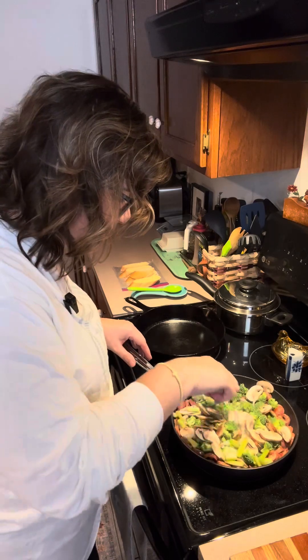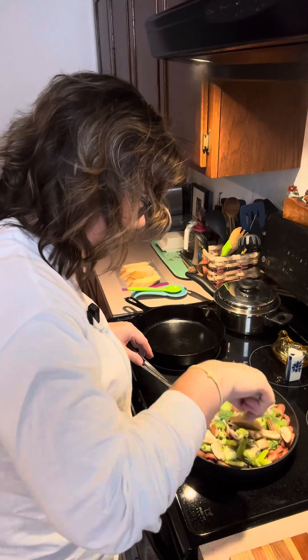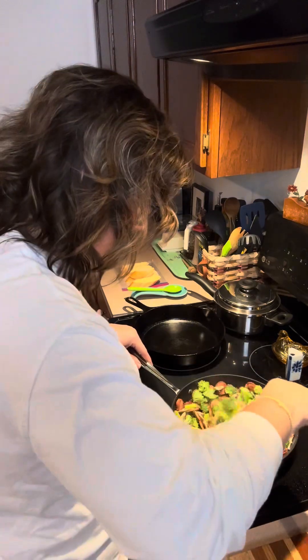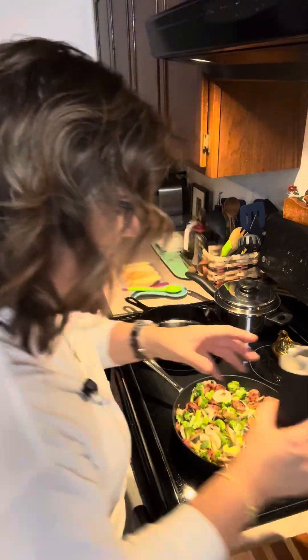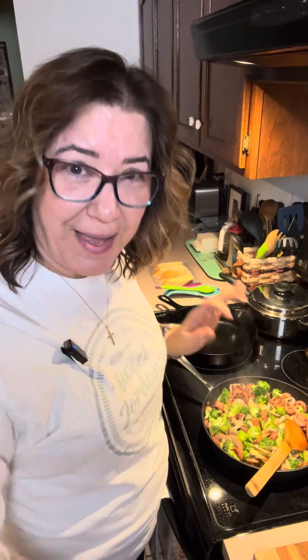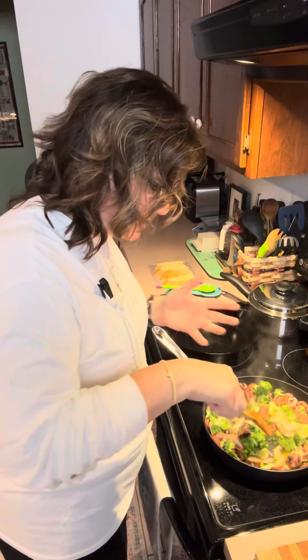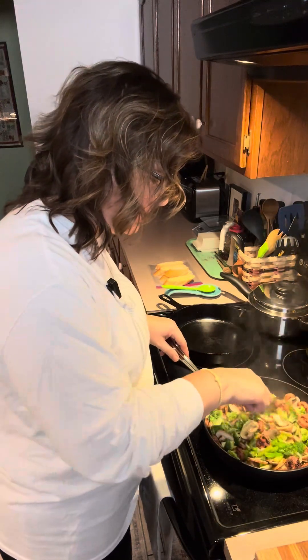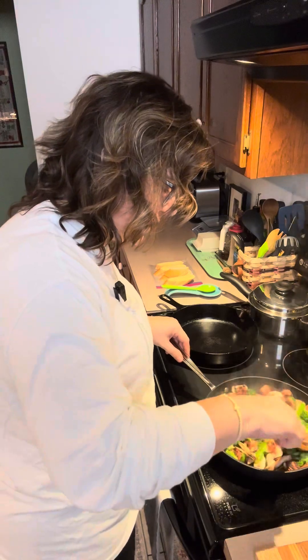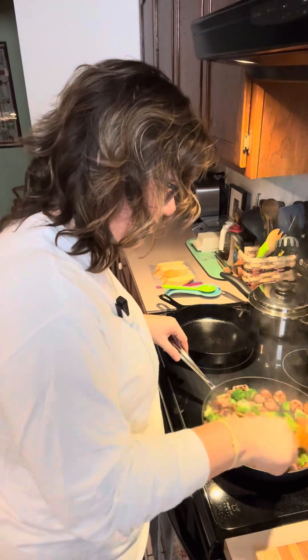Now we're just going to cook this around until those veggies are crisp-tender — you want them to still have a little bite to them. Get some cracked pepper on there. I am not going to put a lid on this because I don't want those veggies to sweat; I want them to fry or sauté. If you put a lid on it, the steam is going to cause the veggies to sweat and they're not going to get crispy. You want that nice crisp-tender texture. If you sweat them to death, they're going to get mushy and won't have the right texture.